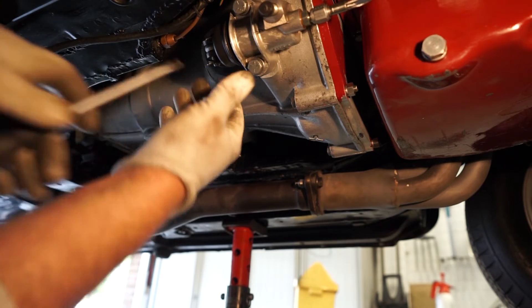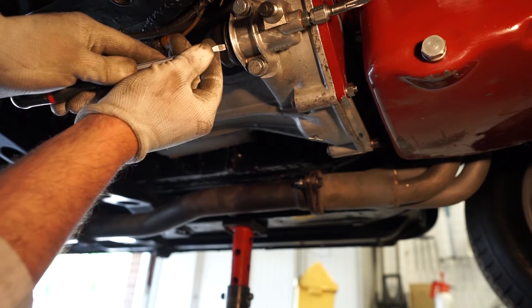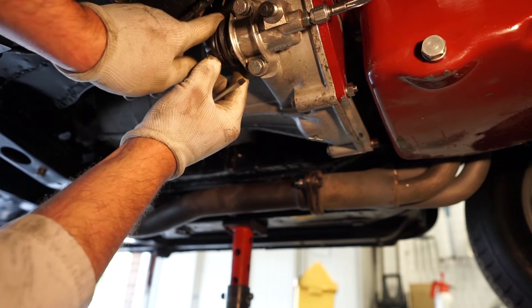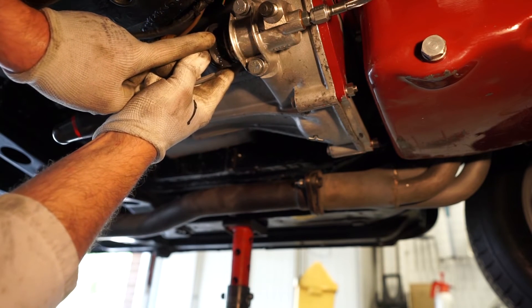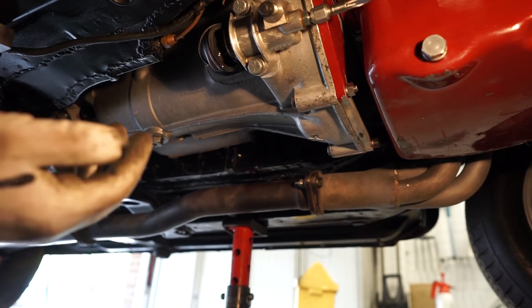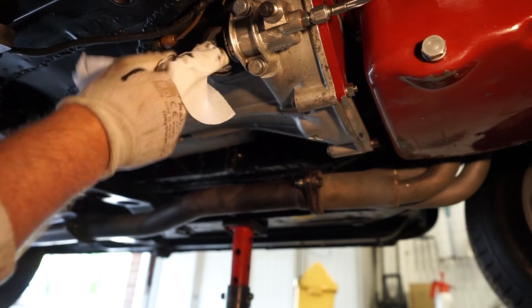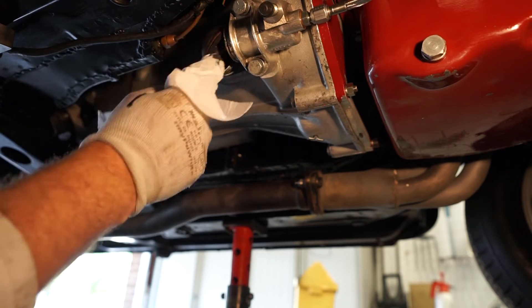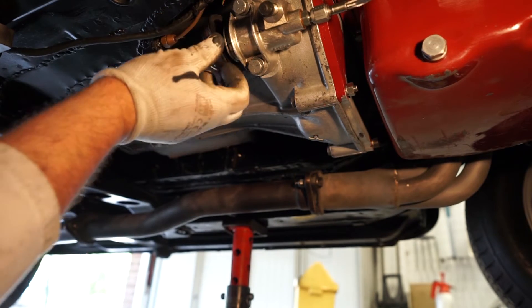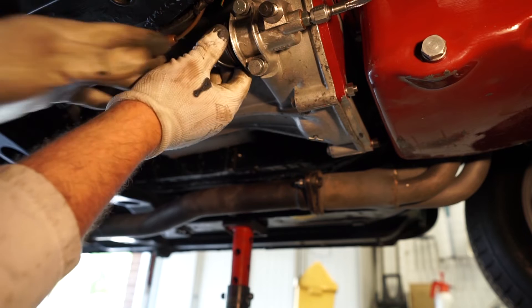I've got a little clip around this slave cylinder so I'm going to lift this out to have a quick look. It is a bit wet in there unfortunately. I'm going to jump back into the car and cycle the clutch pedal a few times just to see if we're getting any more fluid coming out down into there.